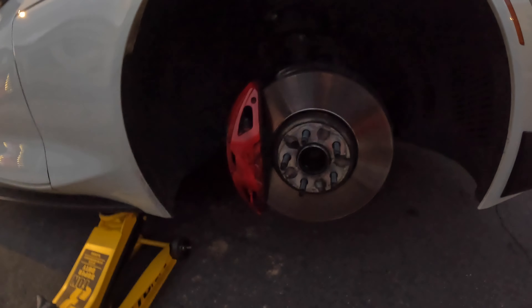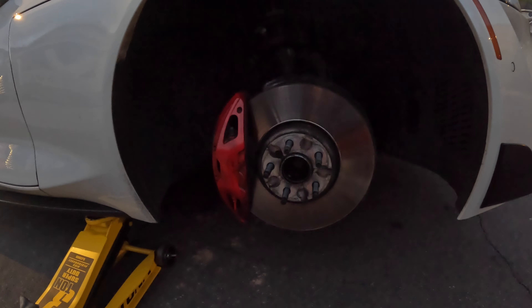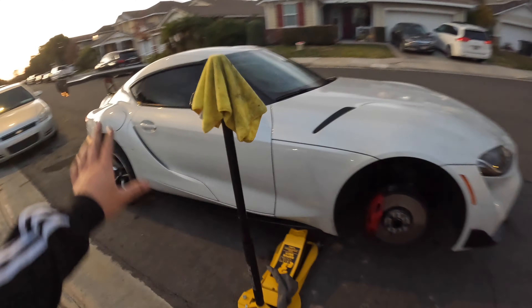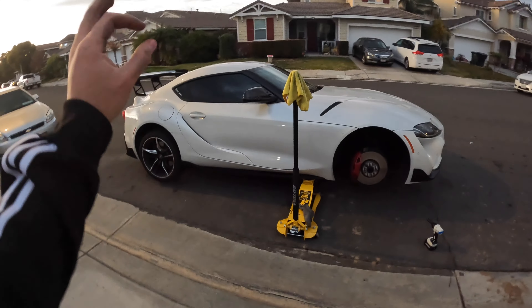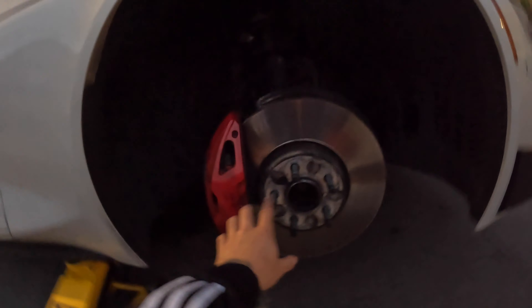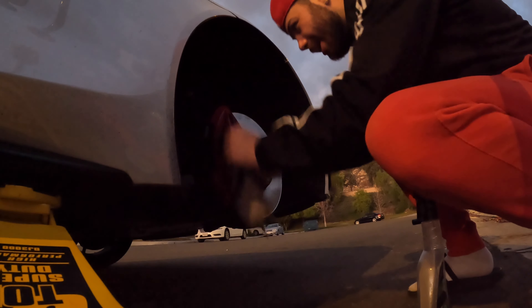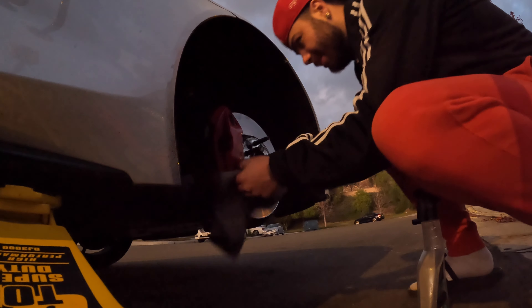I got the first set of studs on. It says it cures within 10 minutes and then fully cures within 24 hours. I want y'all to really look at this — I actually do work on my own car. We're gonna go ahead and tighten this down with some allen wrenches so it's tighter than just finger-tight. We'll put the first wheel on, get a look, and hopefully this 275 doesn't rub. While I'm here, might as well clean the brake calipers.